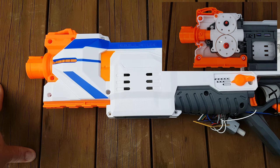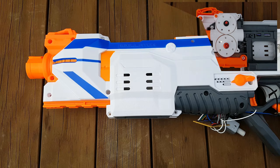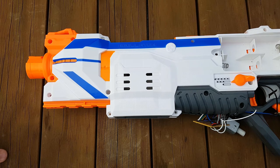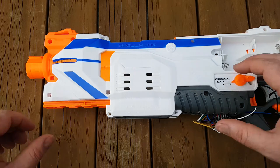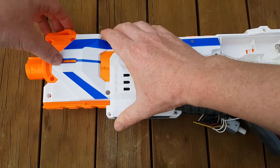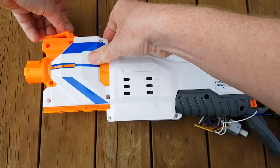It does not require any shell modifications internally or externally, so it can be full-on stealth. That's what I'm trying to show you here - just don't worry about the guts hanging out. Let's try and take it apart.